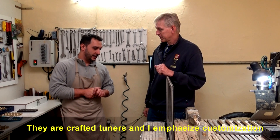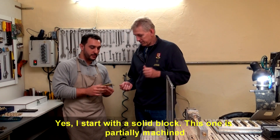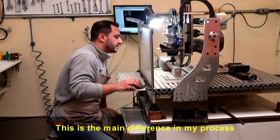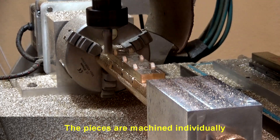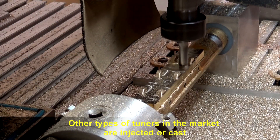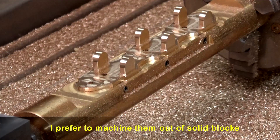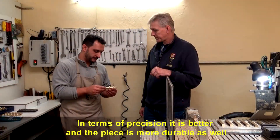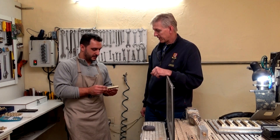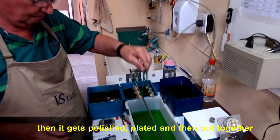Each piece is unique. He starts with a solid block of brass — here you can see one that's already been partially machined. The main differentiator in his process is that each piece is individually machined rather than cast or injection-molded like mass-market tuners. He prefers machining from solid brass blocks because the precision and durability of the piece is somewhat better. First he machines the brass block, then it goes to polishing, plating, and assembly.